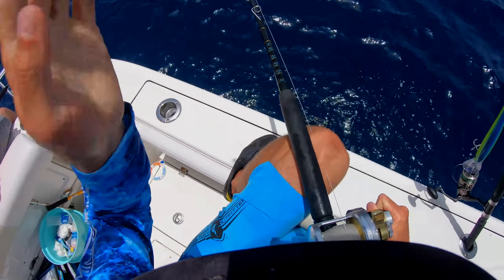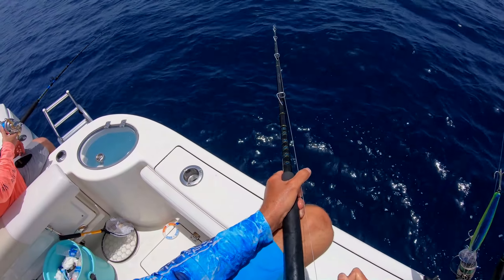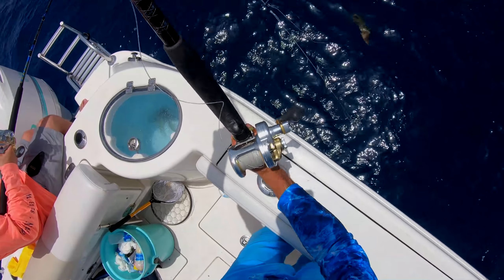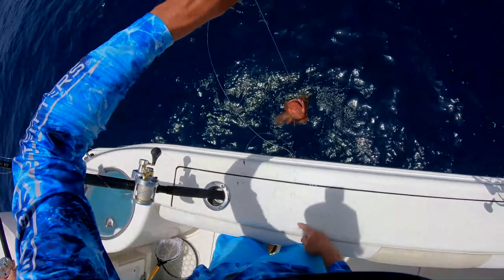All right, he's on it. Doesn't feel giant. Another red — another red.